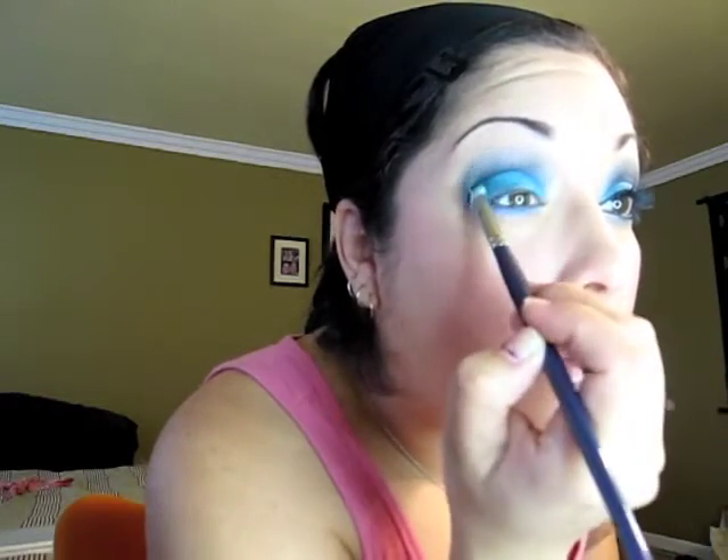Get the dark blue again and apply because sometimes you lose that brightness. Get your white shimmer, then get the light blue again.